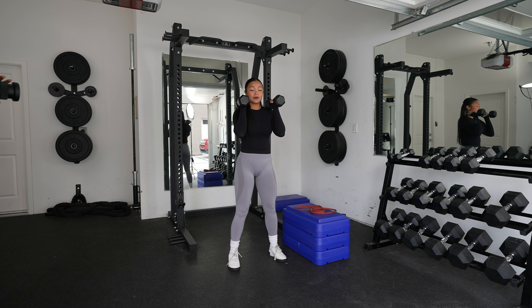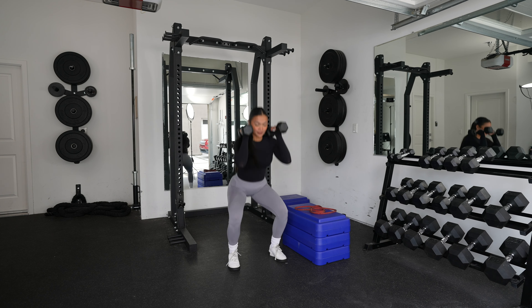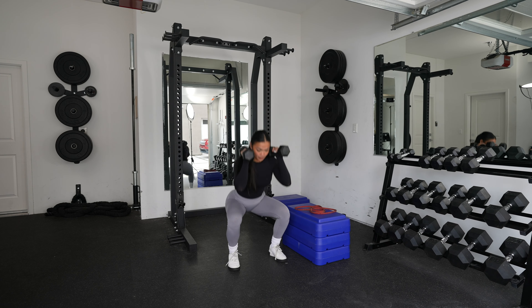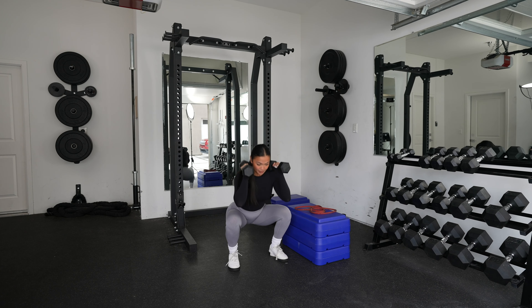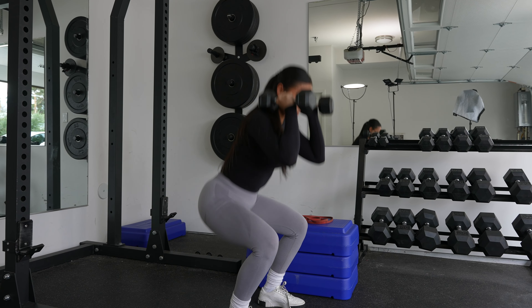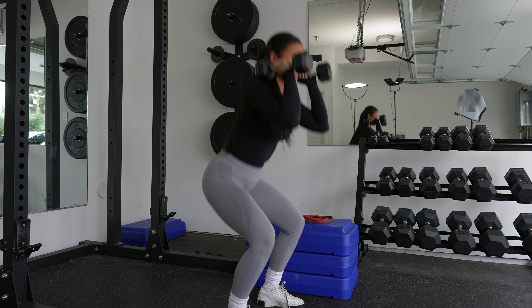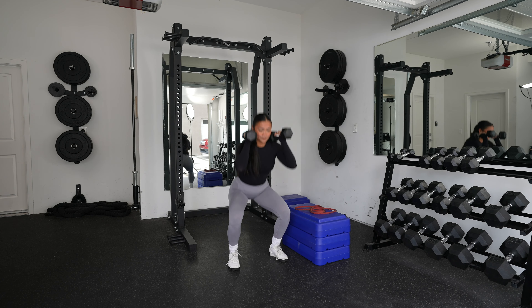For squats, we have 12. 1, 2, 3, 4, 5, 6, 7, 8, 9, 10, 11, 12. Let's go.